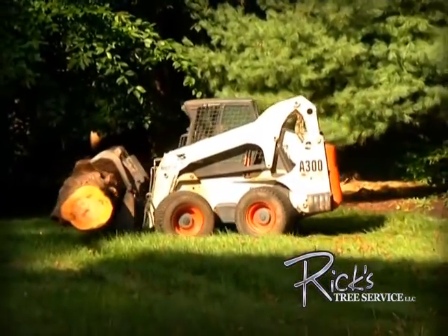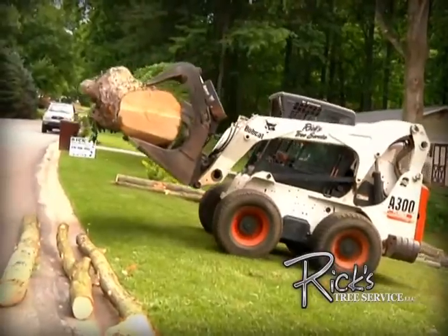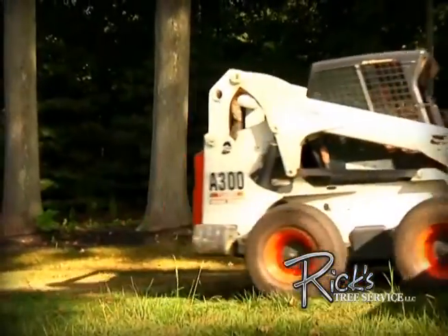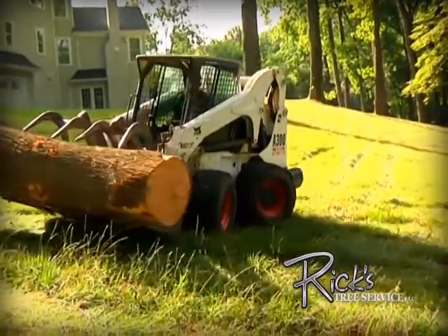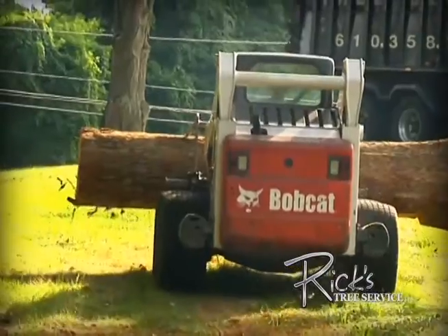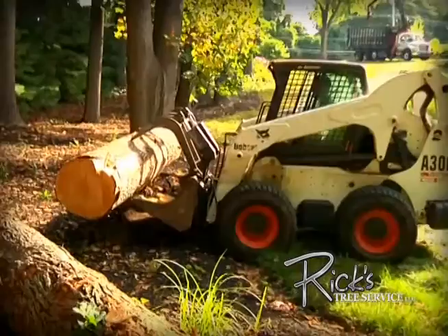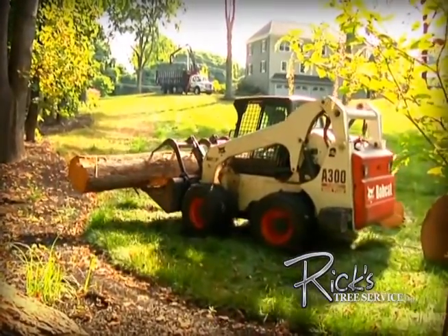When Rick's Tree Service needs to move logs and tree limbs from lawn areas out to the road, we use one of our Bobcat A300 all-wheel steer loaders. The all-wheel steering and turf-friendly balloon tires let us maneuver around lawns without creating unnecessary marks in the turf, like the ones that can be caused by the conventional skid steer loaders and tractors used by most tree services.